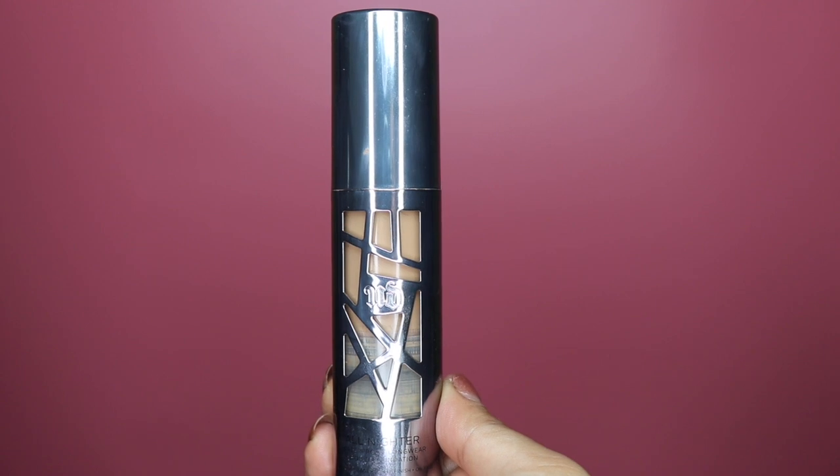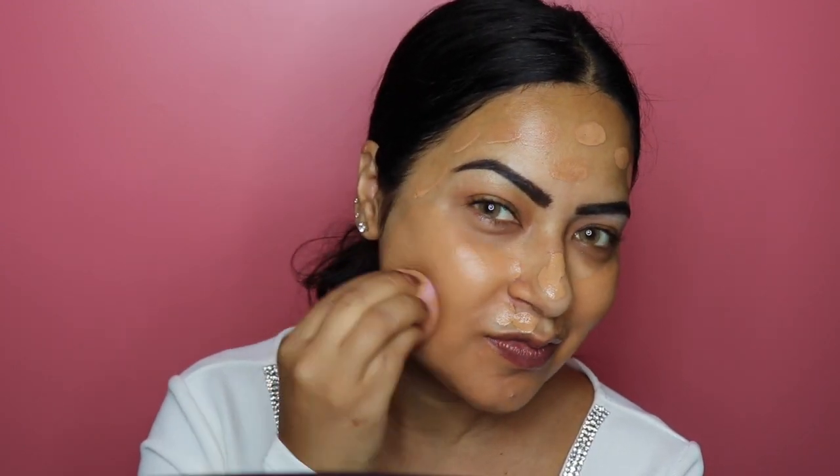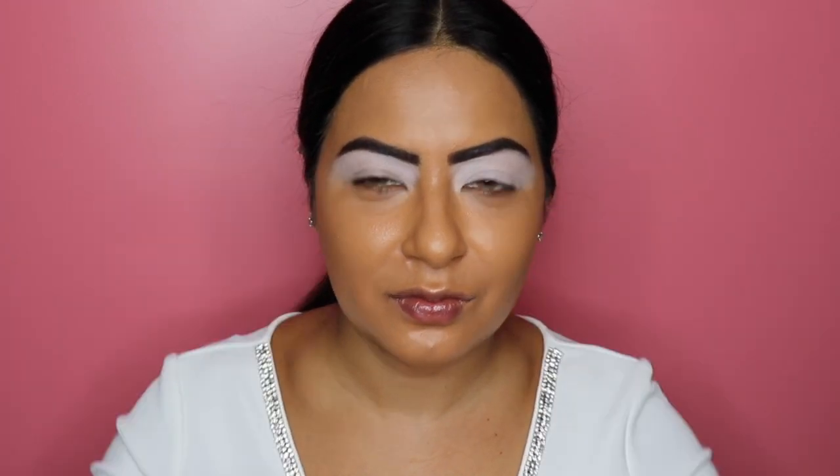For the foundation today I am using Urban Decay's All Nighter Foundation in the shade 8.0. I'm taking a few pumps on the back of my hand and using my fingers to pat it all over my face, then applying it with a damp beauty blender. I also go in with a foundation brush by Studio TM, available in Superdrug, to buff the foundation in and make sure it's looking absolutely seamless.